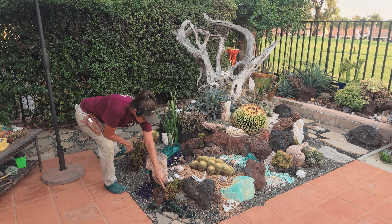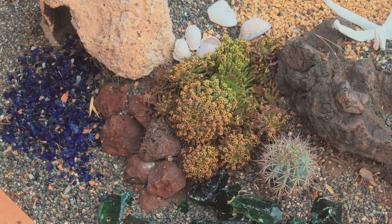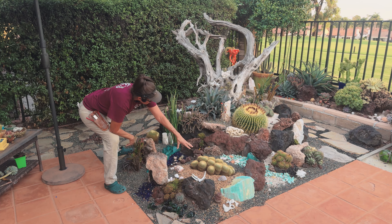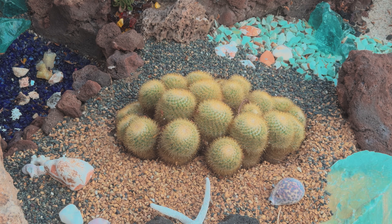Euphorbias too — my little Medusa. Look at how it's getting ready to pop with flowers, so this is also starting to wake up. Cactus are still a little dormant — they can tolerate a little summer water, but be careful.